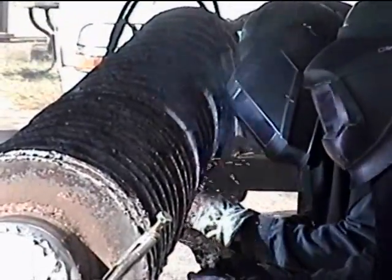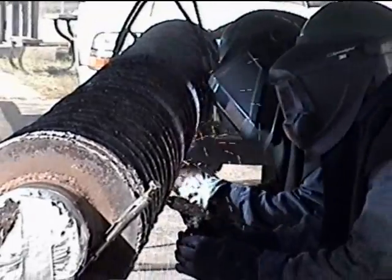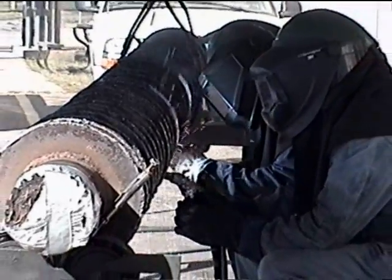These go in on what we call our metering bin. Like I say, there are 12 of them and it meters the fuel into the boiler. They all run simultaneously.